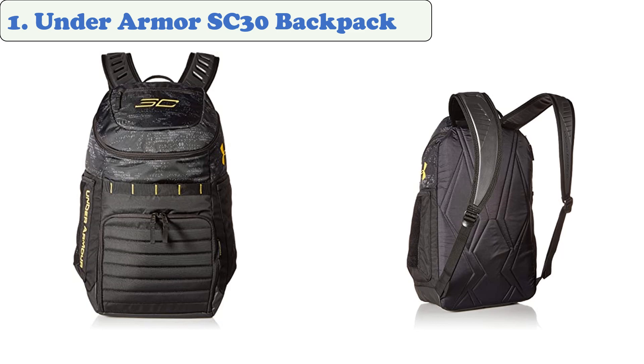It can also be used as a school bag or as an everyday carry. It has plenty of storage space and can accommodate various types of equipment. It's designed to work seamlessly with various colors and has two outer pockets for water bottles.